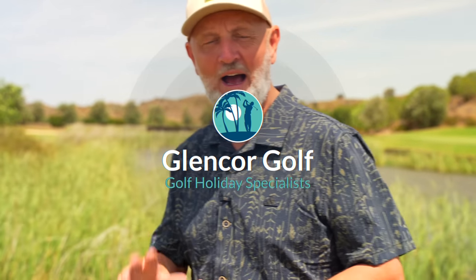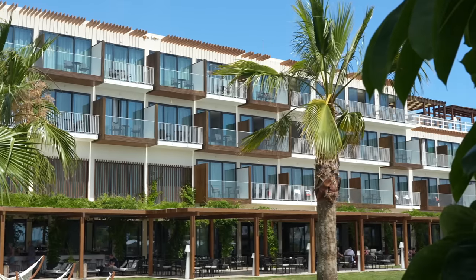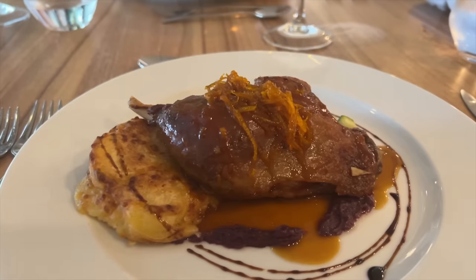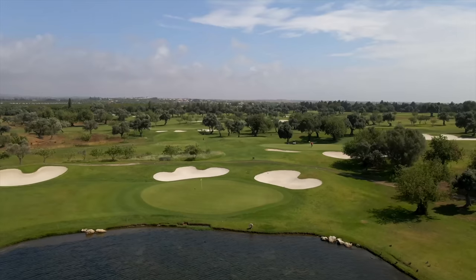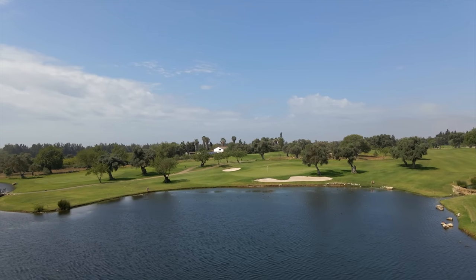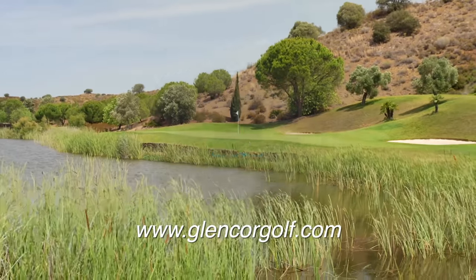Today's video is brought to you in association with channel travel partner Glencore Golf. This week they've sent me out to the Algarve in Portugal, where I'll be playing three courses: Quinta da Val, Quinta da Ria, and Quinta da Cima. I'm staying in nearby Tavira at the AP Cabanas Resort — modern design with stunning rooms, balcony views, and an all-inclusive option. Today's video is filmed at Quinta da Cima, just a five-minute drive from the hotel. For more information, head over to glencorgolf.com.